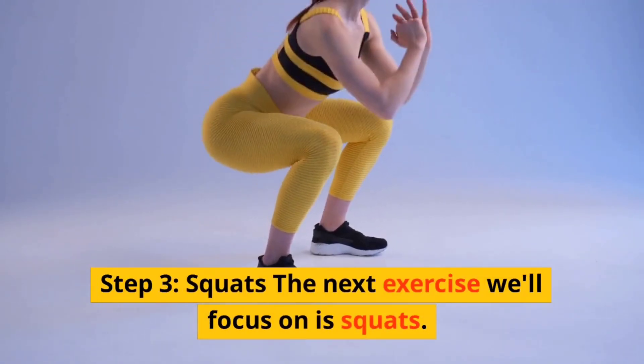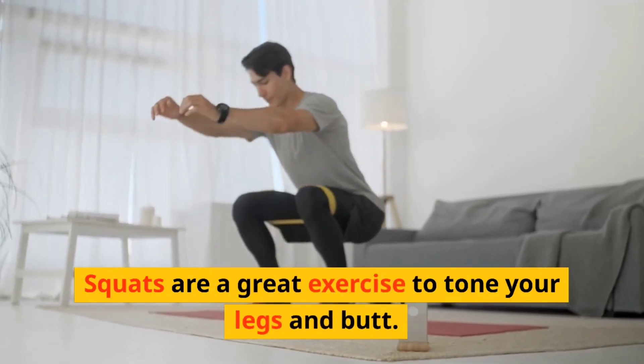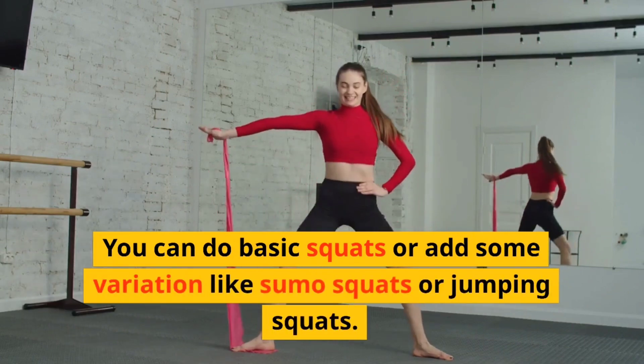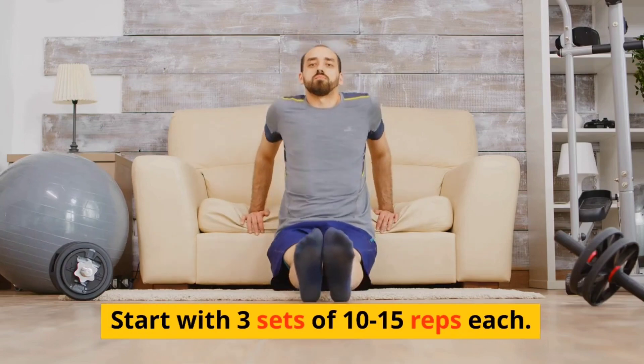Step three: squats. The next exercise we'll focus on is squats. Squats are a great exercise to tone your legs and butt. You can do basic squats or add some variation like sumo squats or jumping squats.